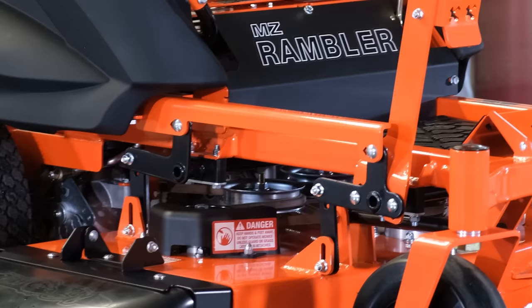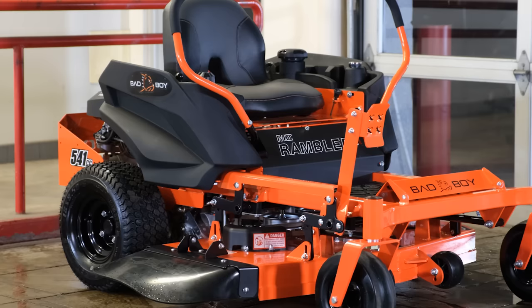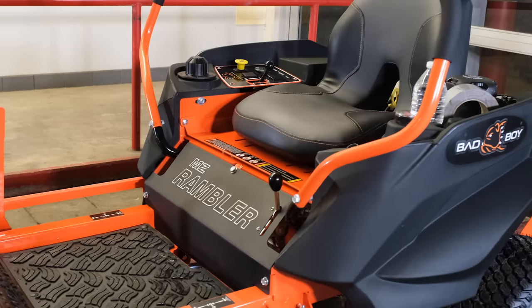I like that all the wear-and-tear components — such as the belts, anti-scalp wheels, deck hangers, rubber chute, and battery — are not only easy to access and replace, but also use the same bolt sizes. The entire mower is coated in a glossy orange powder coating, except for the front name plate and side panels, which are coated in a textured matte black powder coating.